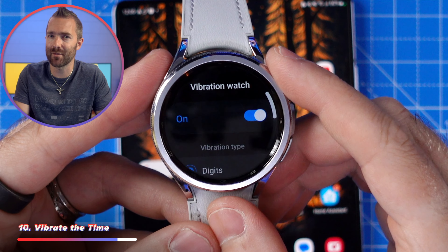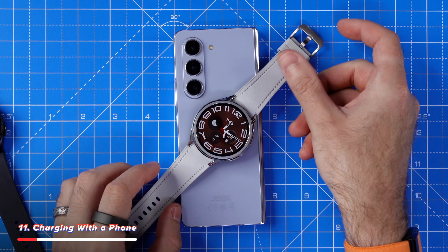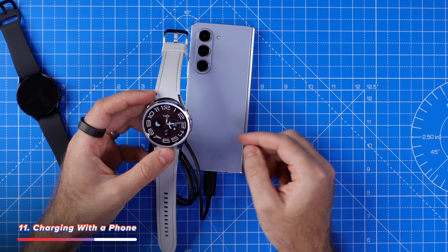Under accessibility, then advanced settings, turn vibration watch on. Whenever you place two fingers on the watch's face, it will vibrate the time to you. This means you can check the time whilst you're in meetings without being rude and looking straight at your watch whilst someone's mid-sentence.